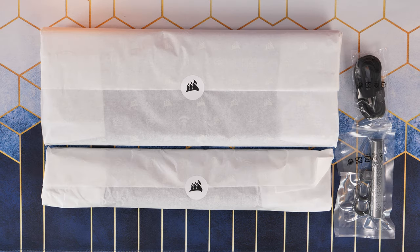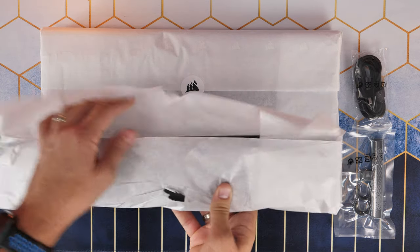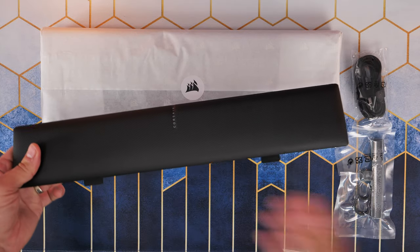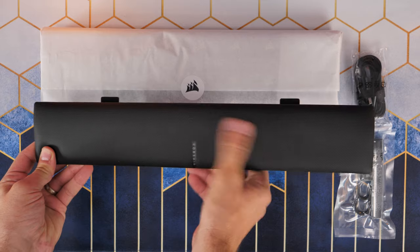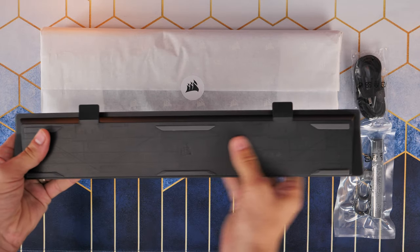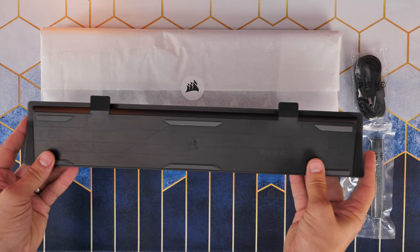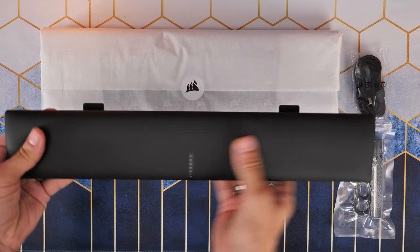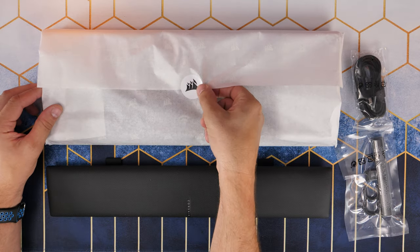I'm going to start by showing you what's included in the box. Included is a nice padded wrist rest with magnetic clips that just slips onto it. Pretty familiar design, the usual sort of nice padding, comfortable on the wrist and obviously detachable in an easy way. It's not held in place with clips so it won't break - it just slips on with magnets.